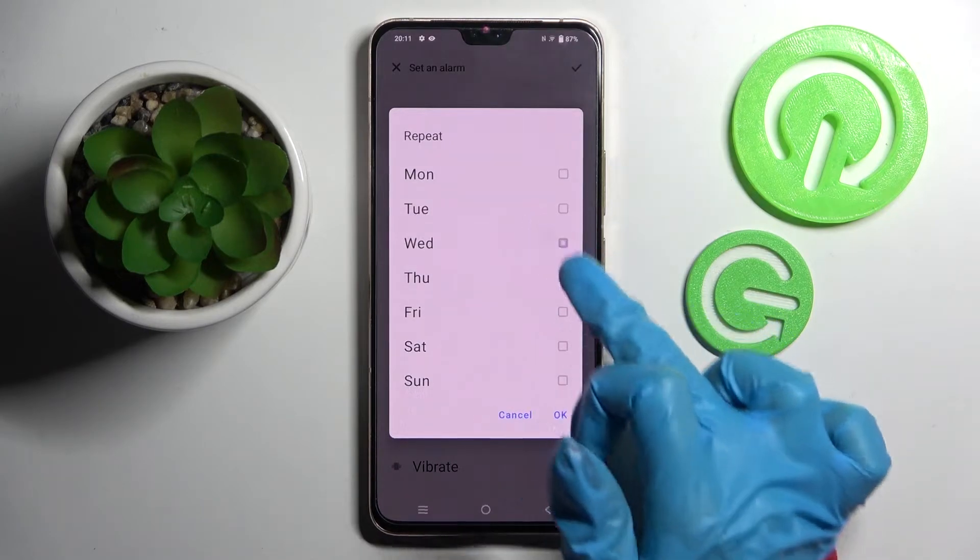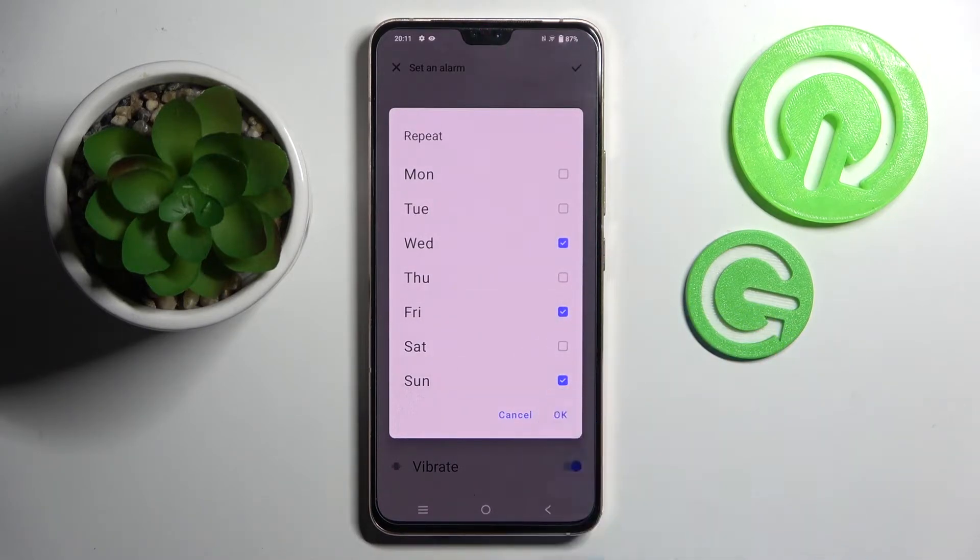Now select days of the week by tapping on the ones that you wish to set up and save them by clicking on OK.